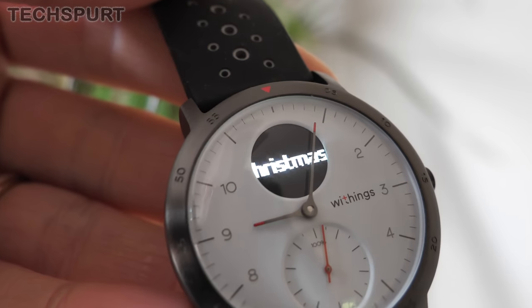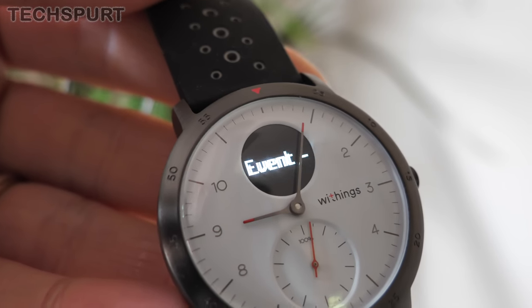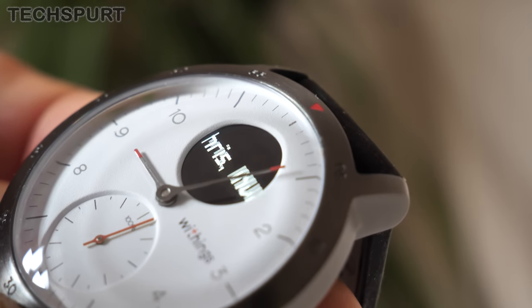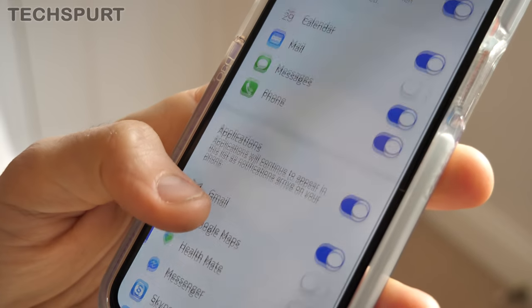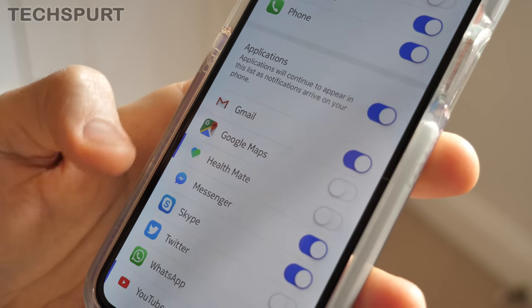The notification support seems to work a charm as well. Whenever you get anything popping up on your phone, you'll get a nice subtle buzz from the Steel HR Sport, and then whatever the notification is will scroll across that digital screen. The scrolling is a little bit slow, which can be pretty annoying, but it's a minor gripe at best. The Steel HR Sport supports a lot of notifications from loads of different apps, including the usual messaging apps and plenty of social media options.